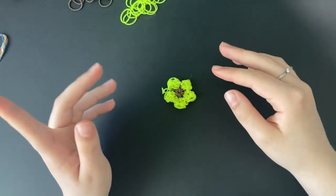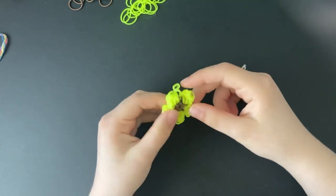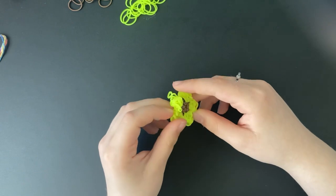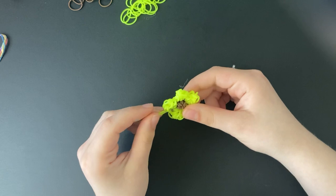Hey everybody! Welcome back or welcome to my channel today. I'm going to be showing you guys how to make this LumiGurumi sunflower. It's a pretty similar design to the LumiGurumi flower that I made back in January already.